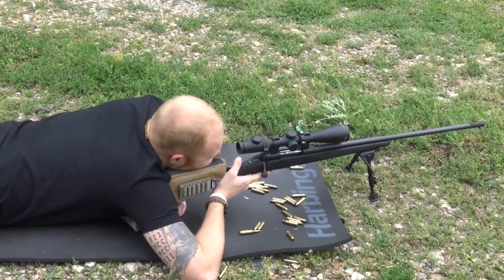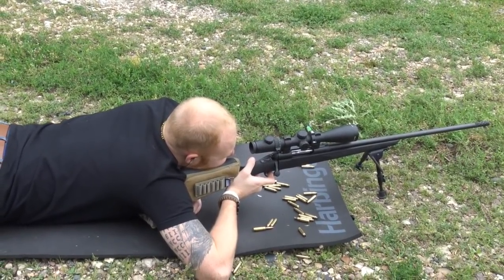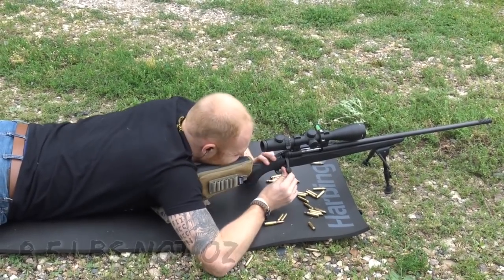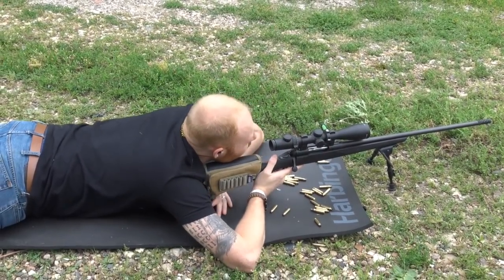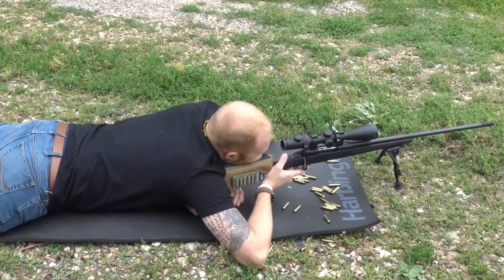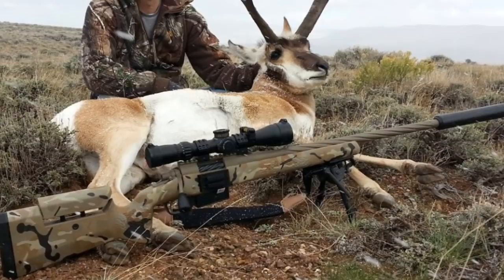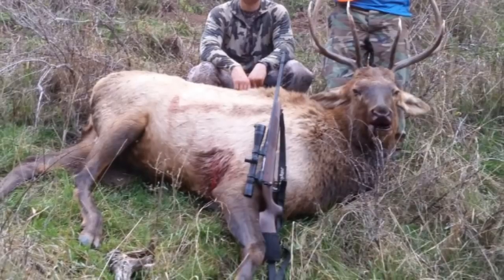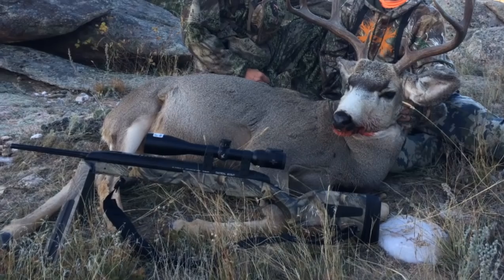One of the best things about this rifle is that it's called the Long-Range Hunter, so being a hunter you'd want it to be lightweight. It's about 8.5 pounds naked and about 11 pounds configured, which is still light enough to trek around in Colorado hunting for elk. The 6.5 Creedmoor is big enough to take anything in North America — from pigs all the way to elk. It's basically the size of a .308 with .308 recoil, yet it has 300 Win Mag ballistics.